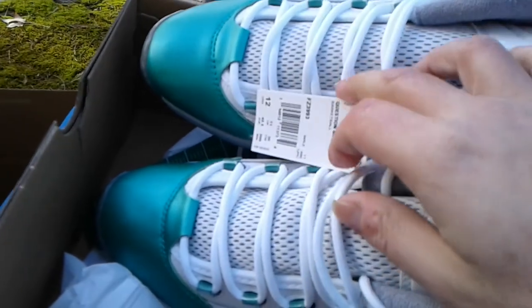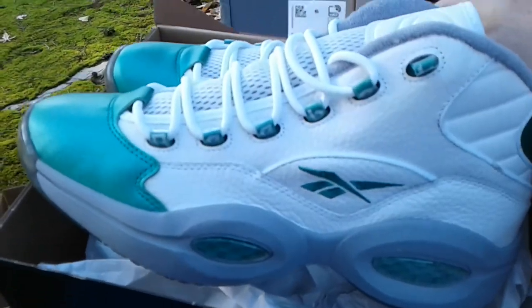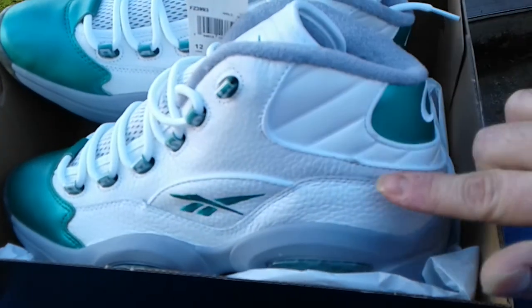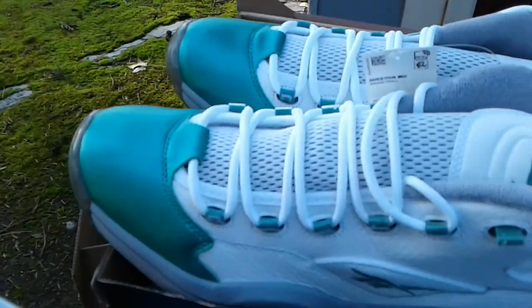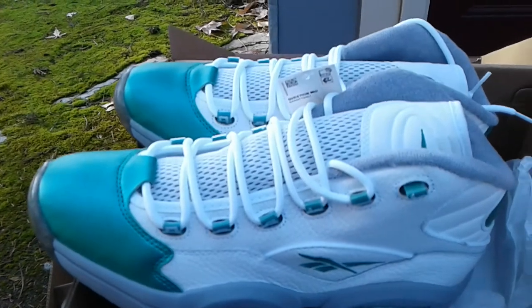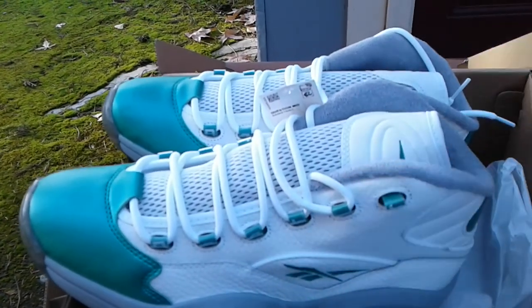Got those Question Gridiron joints — the Eagles colorway — but really they're the Celtic joints to me. Let me know, did I take a cake day L or a W? I think this is a huge W. I took an L dropping them, but I'm gonna try to get that out. The more I keep messing with it the worse it gets. But yeah, like, subscribe, hit that notification bell — we out. Thanks for watching, appreciate it, and happy holidays to all my loyal Kicksaholics crew and the rest of Shoot2. Deuces.